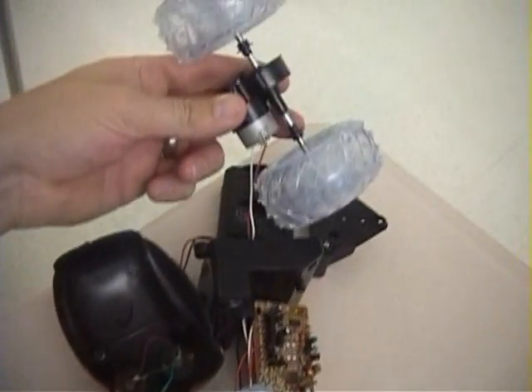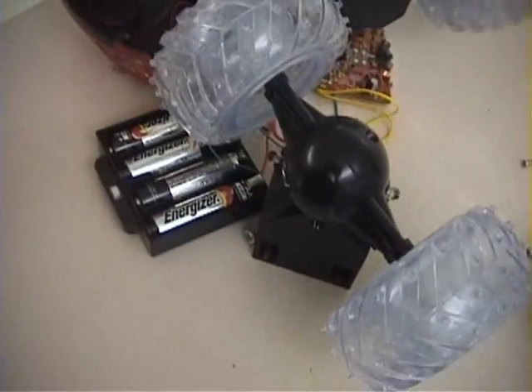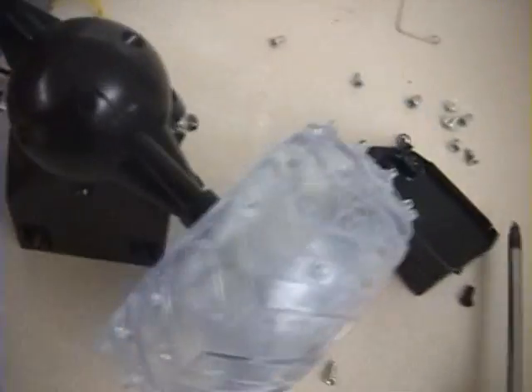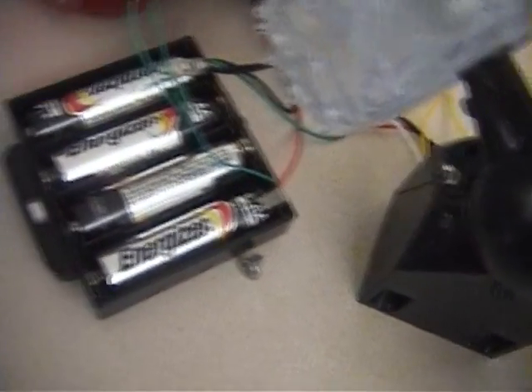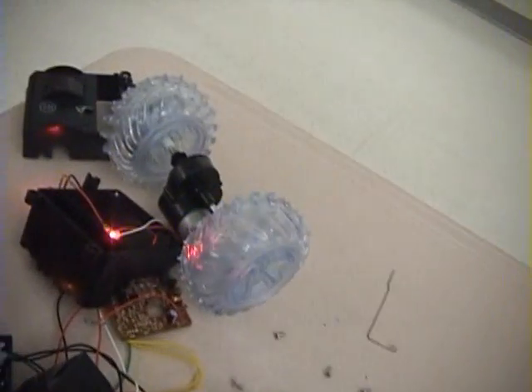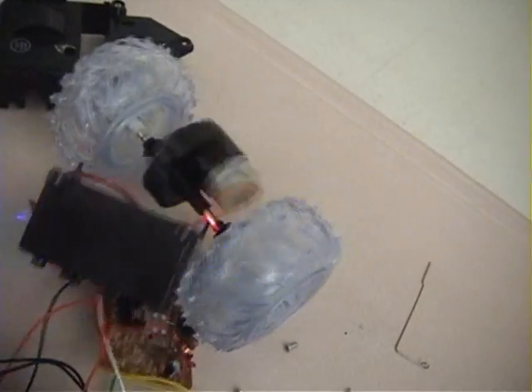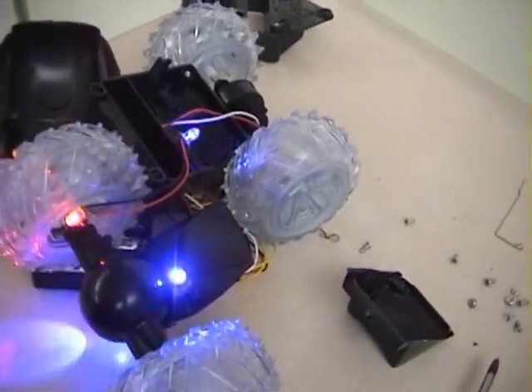Now that I've got it all apart, here's the circuit board again. I traced the wires back and plugged them back into power. I just shove the tab in here and here and I can turn on everything. It's got a lot of lights, and I'm going to use the remote here. So it all works still.